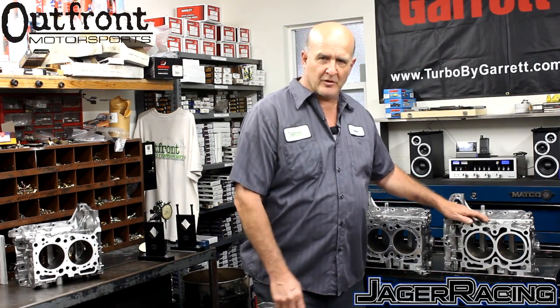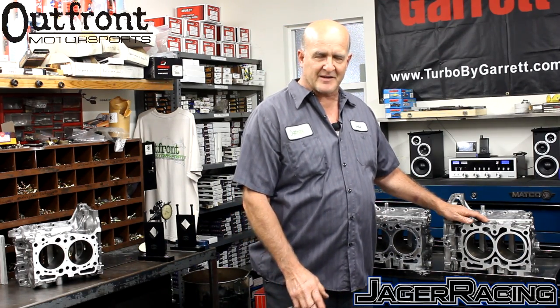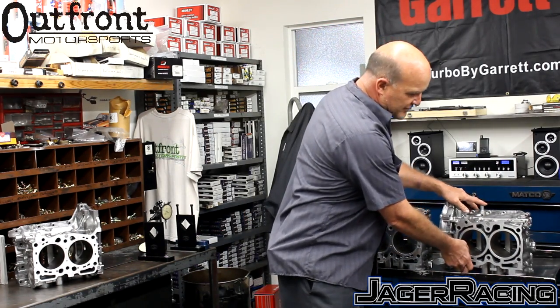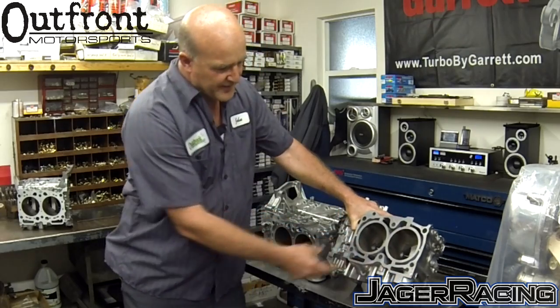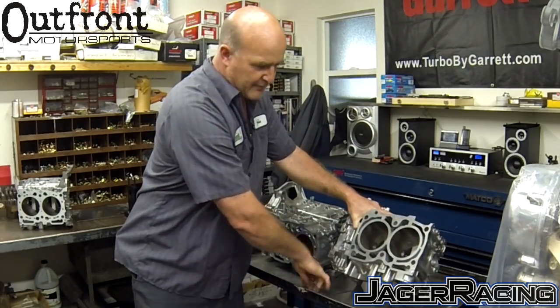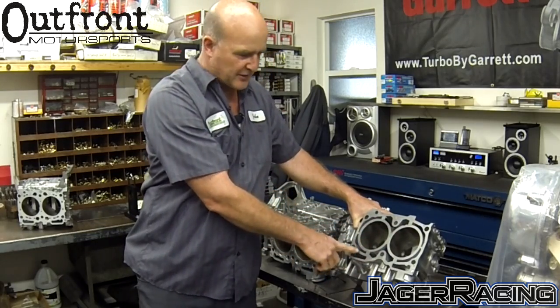Most people don't have a comprehension of what is actually occurring in the closed-deck block and why it is needed. Here is a demonstration of a stock STI block semi-closed deck. These four bridges constitute a semi-closed deck block.